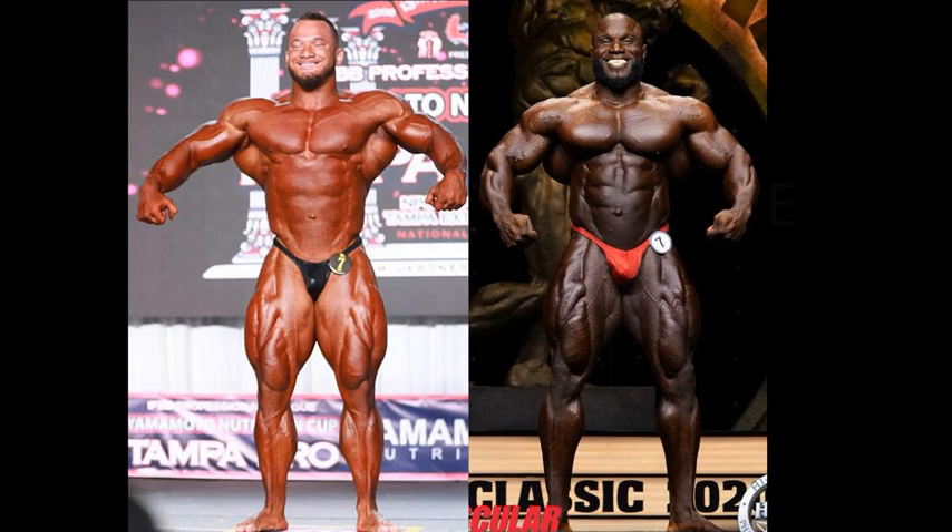This is a little bit hard to tell from the front relaxed. Akeem, for some reason, is a little weak in this position — he doesn't really flex up. And besides, we don't have a rear relaxed, of course.